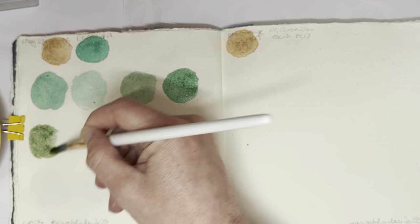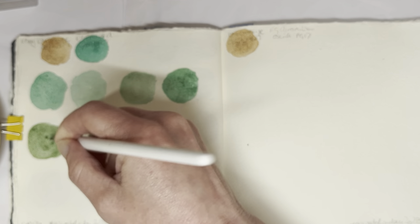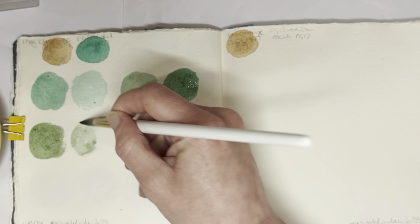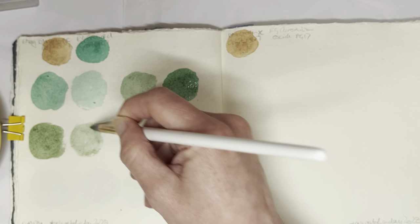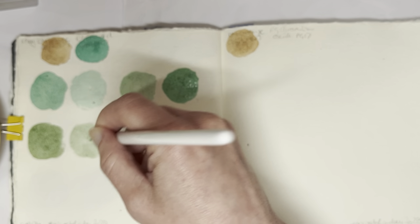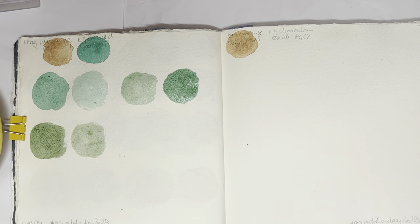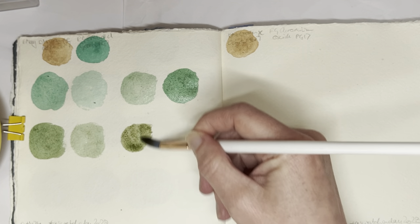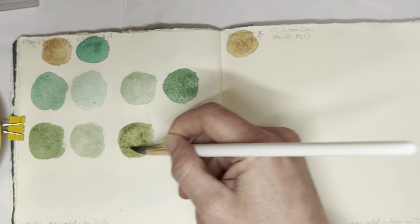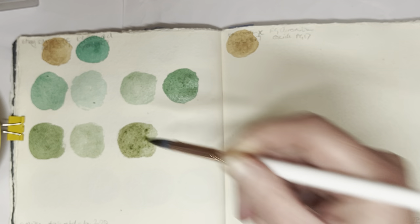I decided to go with Phthalo Green — the blue shade specifically — because I know that this Orange Ochre mixes very well with blues. So I was wondering if you would get kind of maybe all of the colors if you mix it with a green, because this is a very blue-leaning green. I thought it was probably best to start with that. And then for tomorrow I've decided I'm going to use Chromium Oxide Green, just because I want to see how these two mix as well.